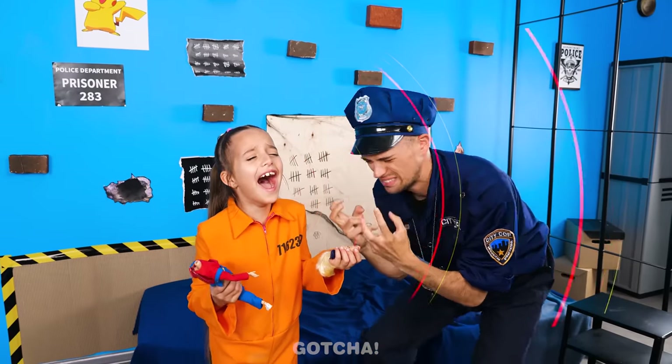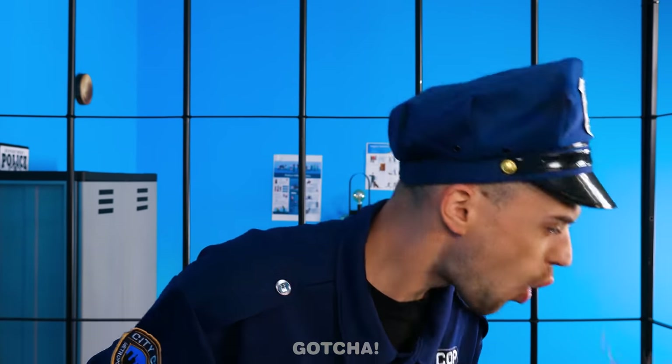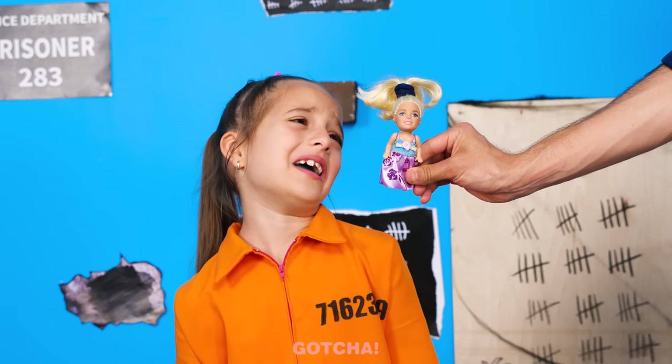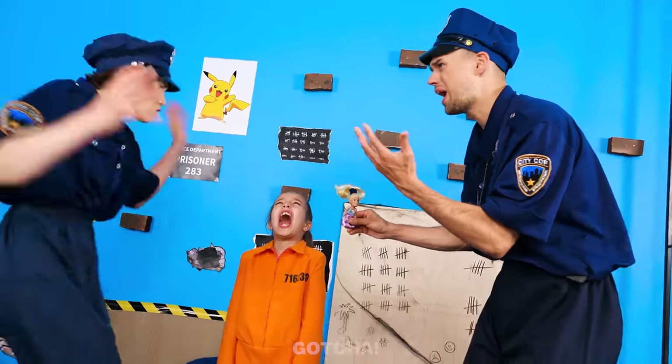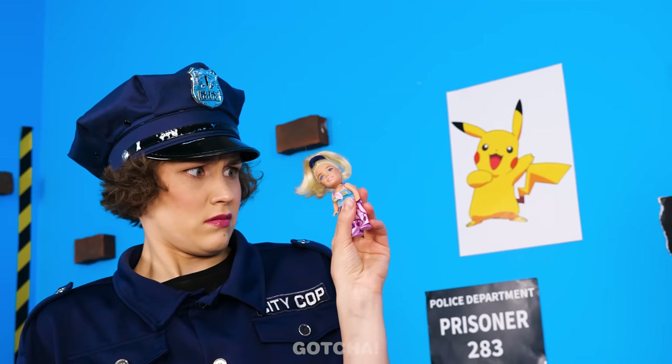Stop crying! I'll fix this! Look! You've got another doll here! I'll just take this doll's head off and give Barbie a new body! Perfect! It looks so creepy! What did you do this time? She doesn't like her new Barbie! Creepy! We need a new plan!